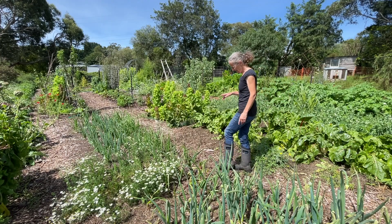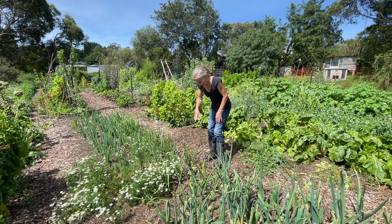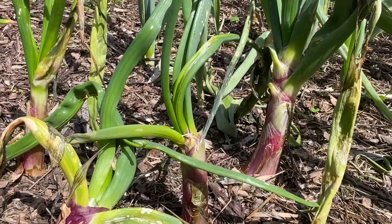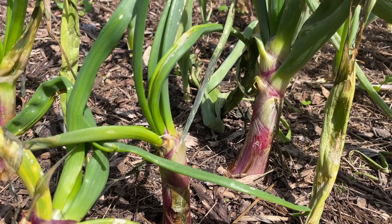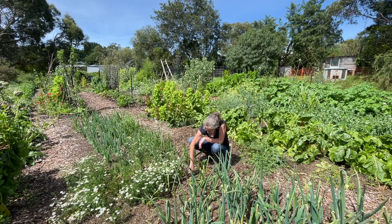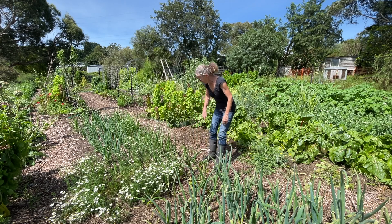I do have onions at various stages. These onions here I put in shortly after the ones I'm going to harvest today, but for some reason they haven't done very well at all. A lot of them are going straight to seed and some just look like they've stopped growing before they've really bulbed up. They're a red variety, so I don't know if they're just not really suited to my environment.